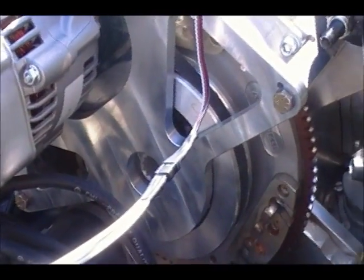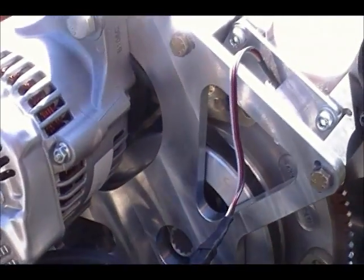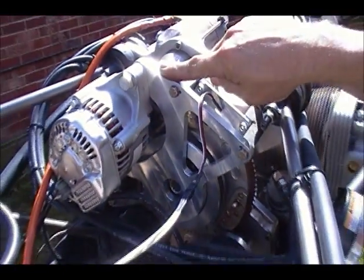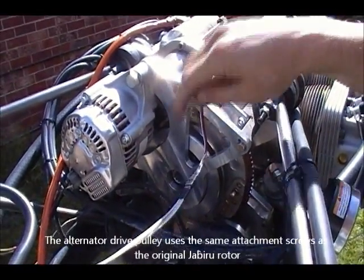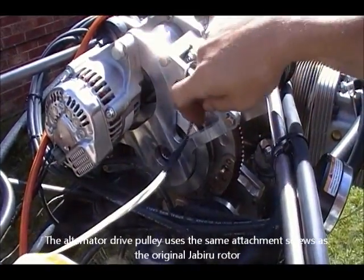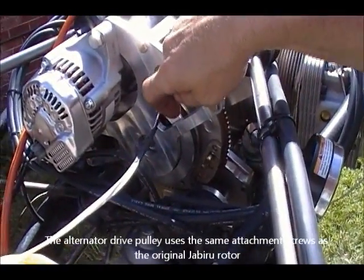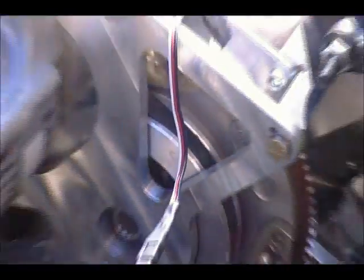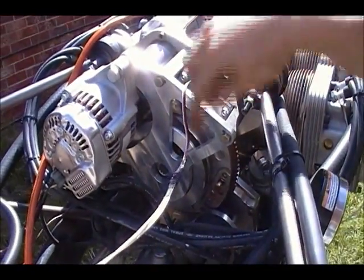What we've done here at Rotec is we've developed an adapter plate that replaces the original rear accessory plate on the Jabiru. By doing so, we've also machined an aluminium pulley that replaces the rotor of the original Jabiru alternator system. So you remove the rotor and the original Jabiru plate, and you replace it with the Rotec pulley and plate.